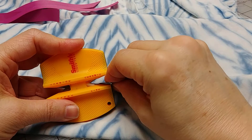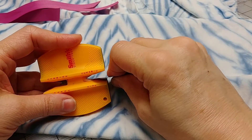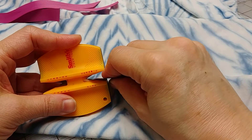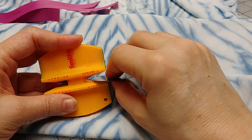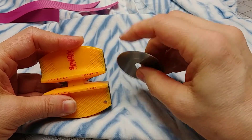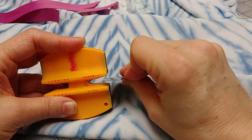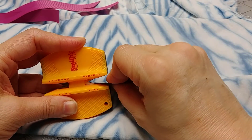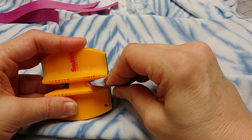I love a rotary cutter, especially when I'm making these protective face masks, because really everything is a square. Like if you're a quilter and you're cutting a lot of straight lines, it's much easier to cut by pressing down. You can use a ruler as a guide if you wish and get a nice straight cut.